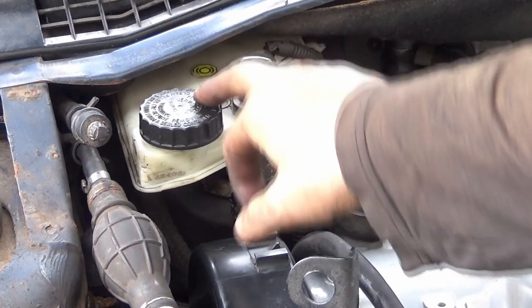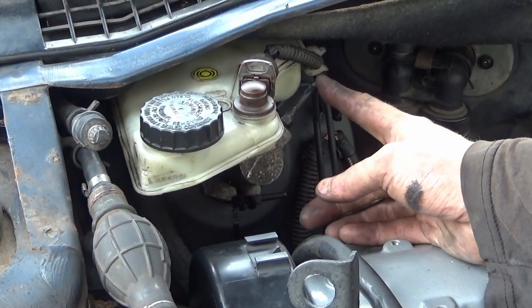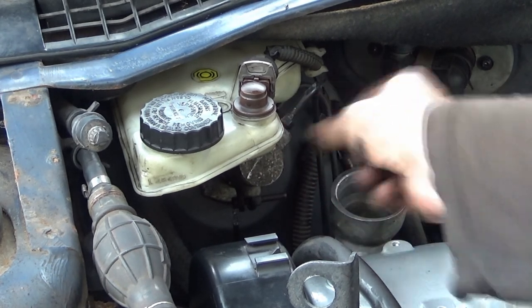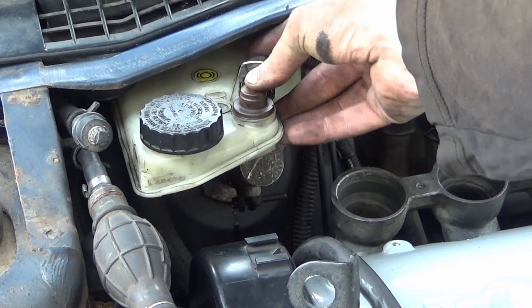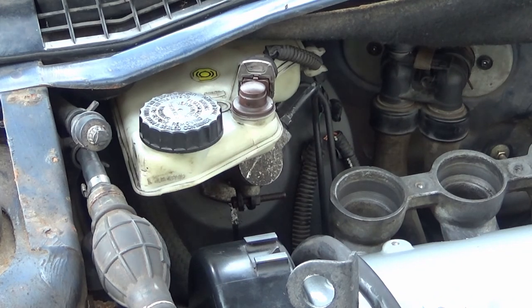We've now got this all bolted in with a 13mm nut at each side. We've got the two brake lines bolted in with an 11mm spanner, and we've got the cable in for the brake fluid sensor — which is effectively the handbrake light on the dashboard. It's the same light used to illuminate when the handbrake is on, and also to let you know when the brake fluid is low.